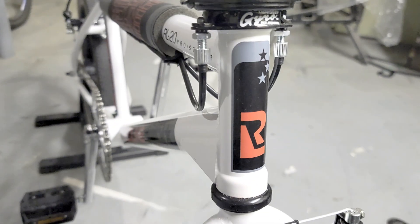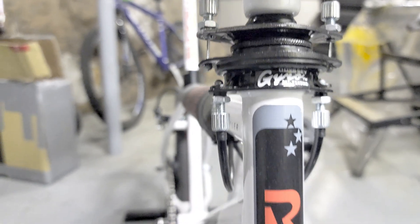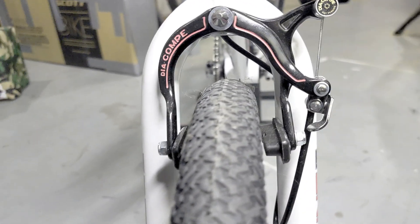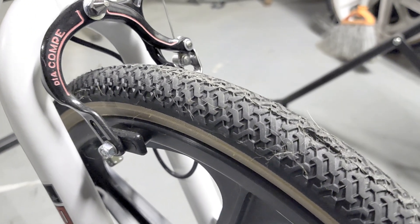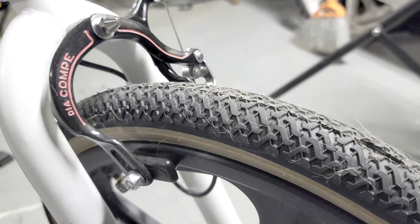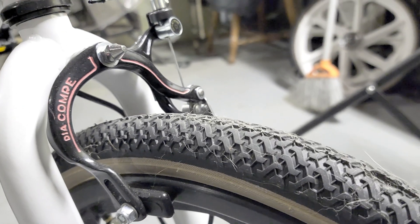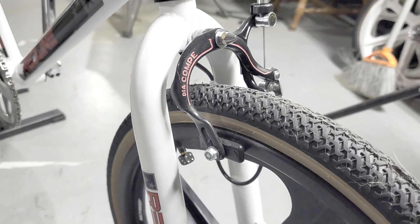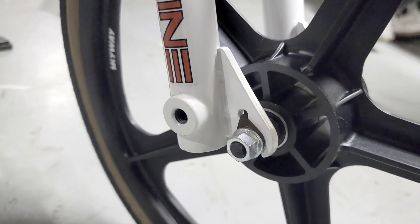Down here we have the original decals, a gyro that was rebuilt with a repop decal, and the Diacomp Nippon look-alike brakes — also repops. These are not pan erasers. The tires are Kenda Freestyle tires. I really like them — they're pretty grippy. I didn't get a chance to ride this bike too much because I finished building it just before winter hit.